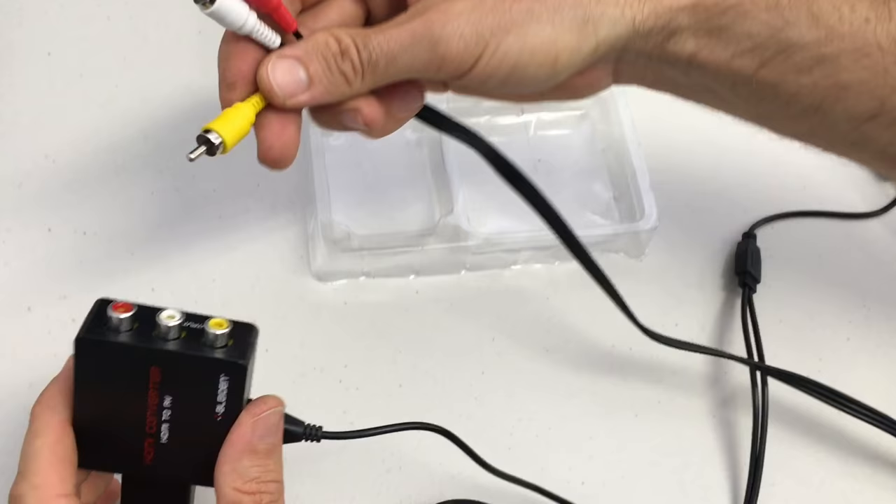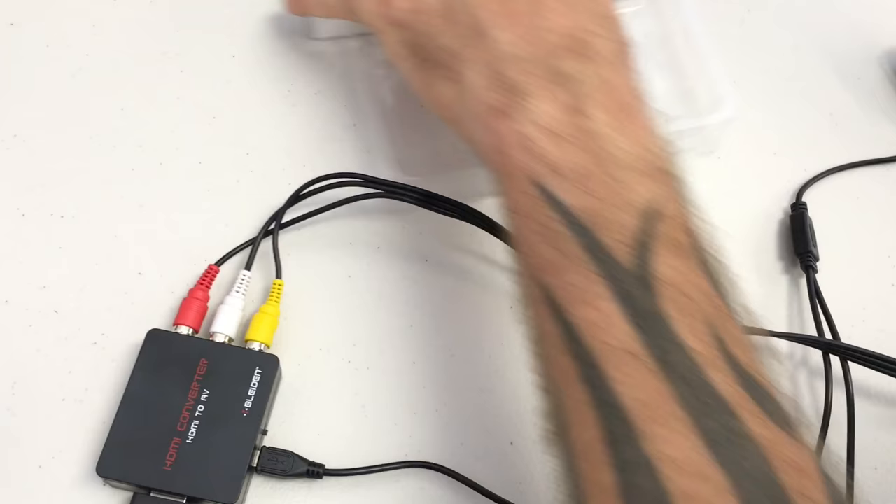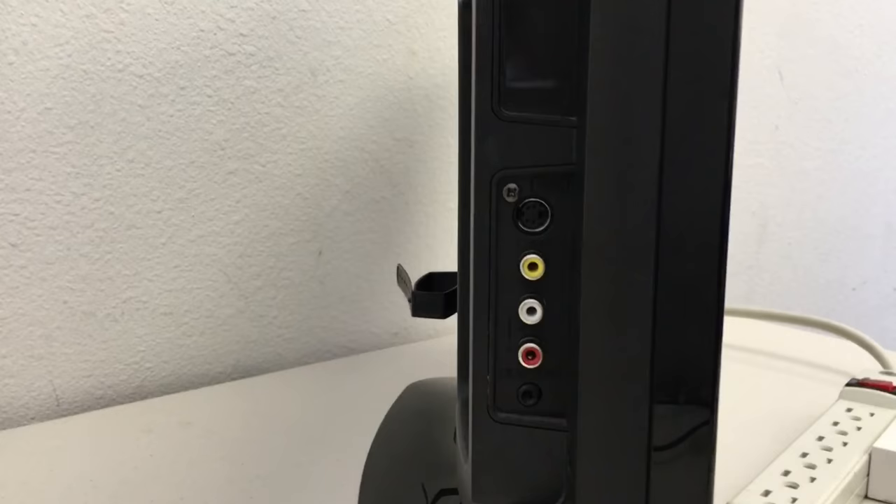Then we'll take our red, white, and yellow video cable and connect the appropriate colors to the ports on the other side of the adapter. From there, we're going to connect the other end of that cable to the red, white, and yellow input ports on our television. It's very important that you find input ports, as some TVs also have red, white, and yellow output ports.